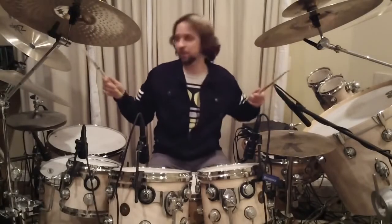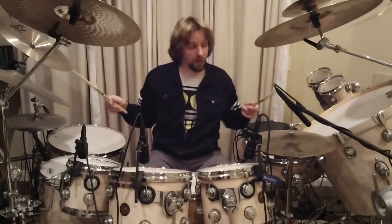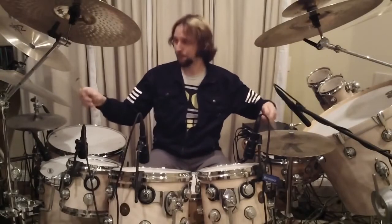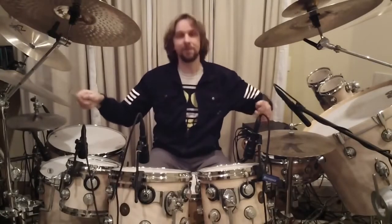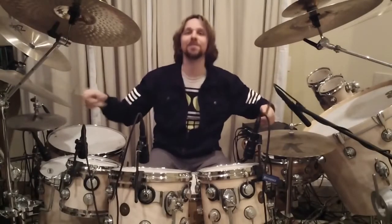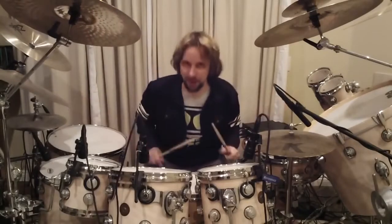So it sounds like this between the hi-hat and the right cymbal first. [demonstration] Basically like that.